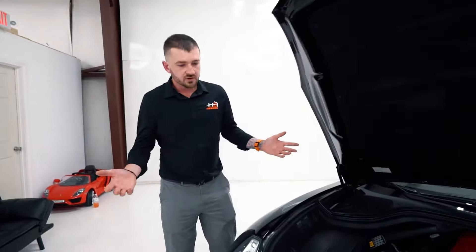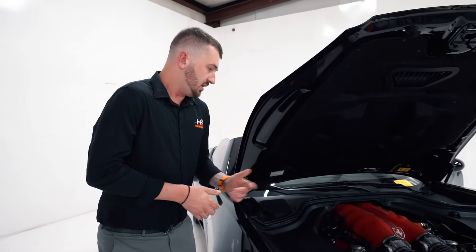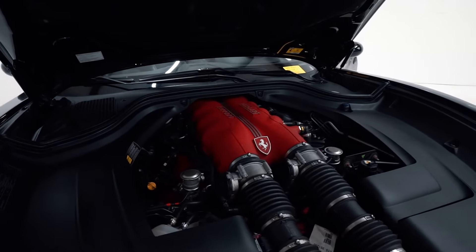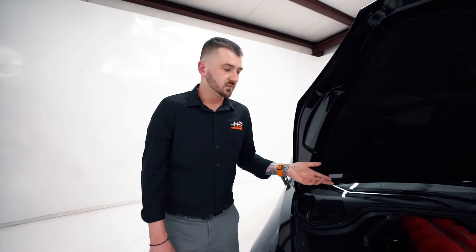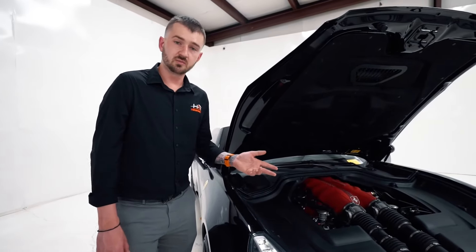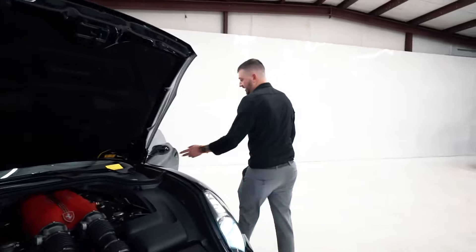Other issues include valve cover leaks — pretty common on any car over time — and some sensor issues, but for the most part these are really reliable cars. On maintenance: annual service is required every year. We recommend 5,000-mile intervals for engine oil, filter, and fluids. We don't recommend going to 12,000 miles — the fluid starts breaking down after about 7,500 miles. So on all our cars we do the annual service every 5,000 miles or 12 months. Brake fluid we recommend every two years.